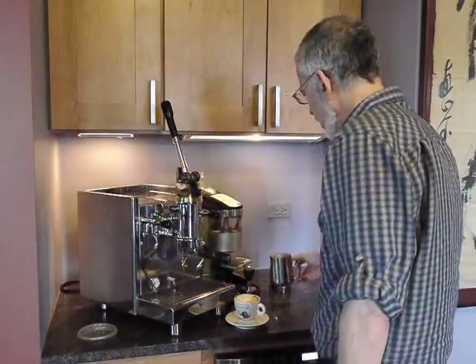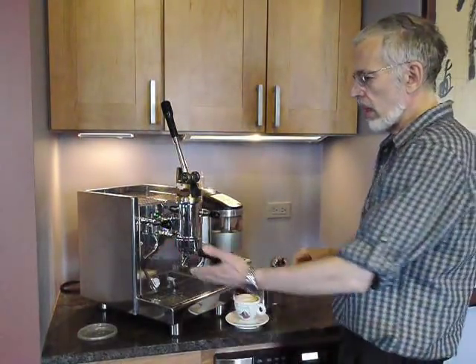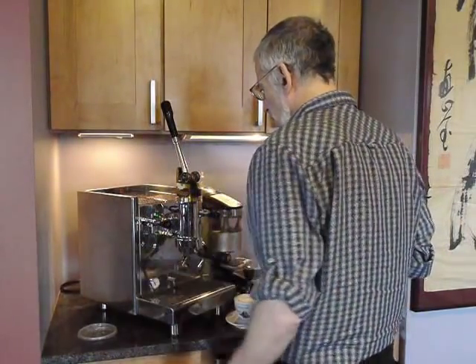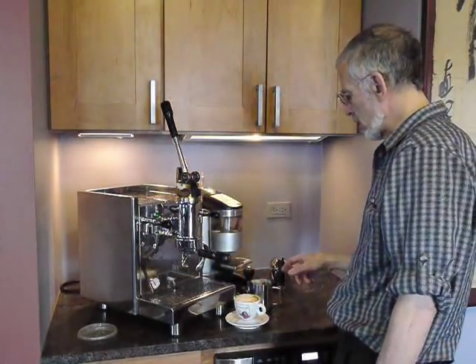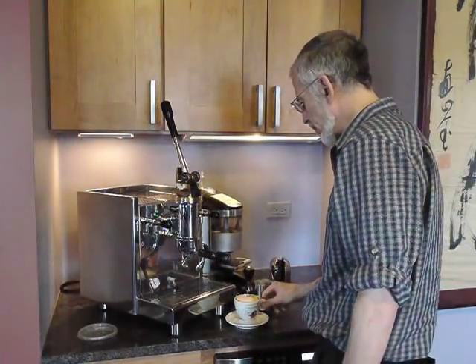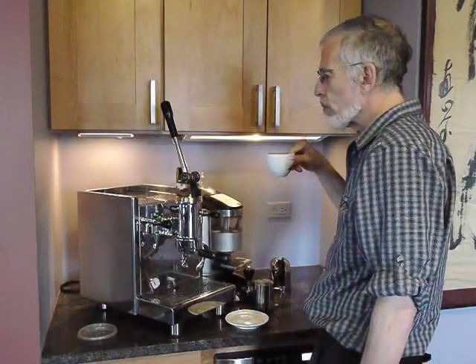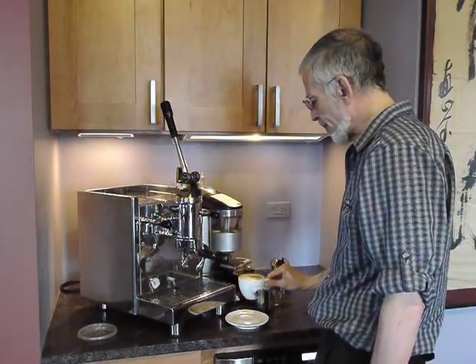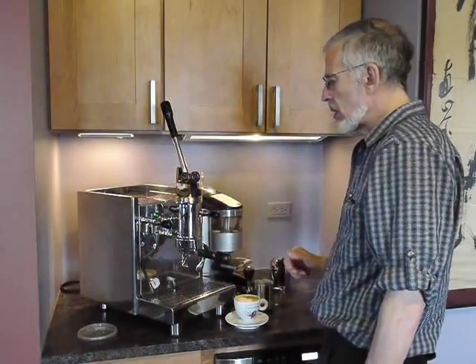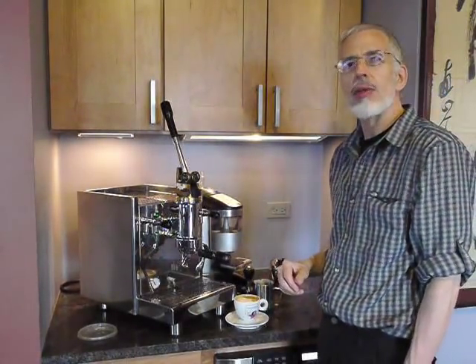And it is very good — nice and sweet. This is a fabulous steamer; it takes about five seconds to steam a cup's worth. There's still a little left. So this is the cappuccino with the Bezerra Strega. Thank you for listening.